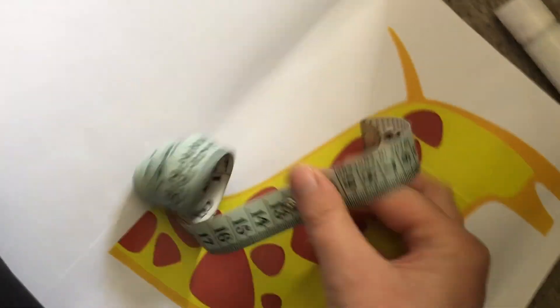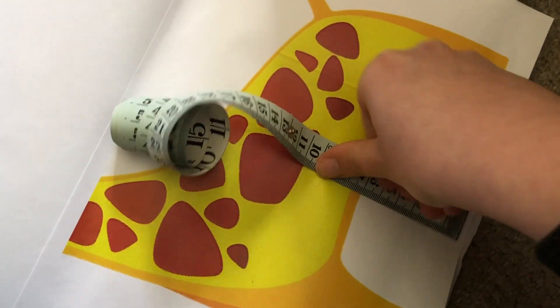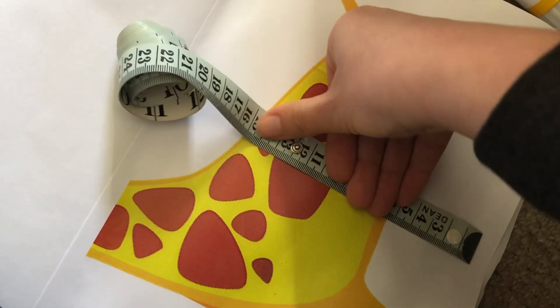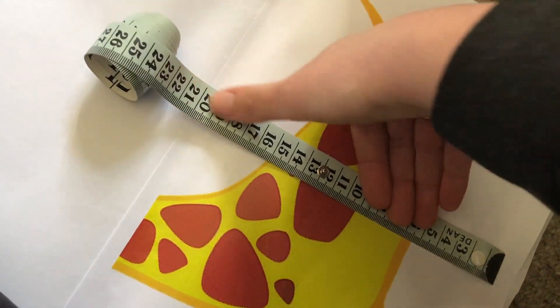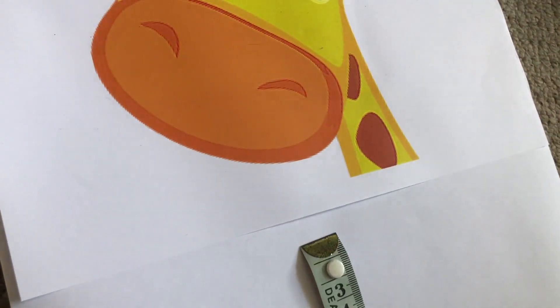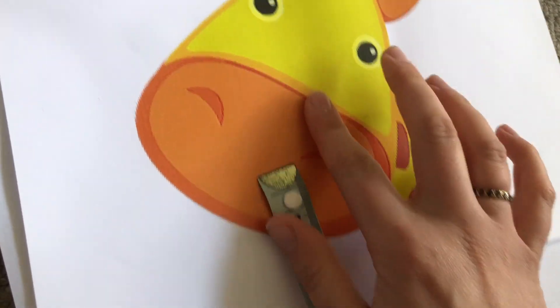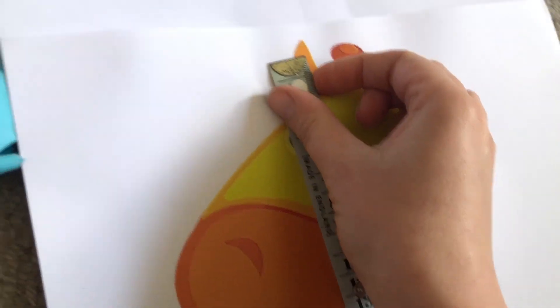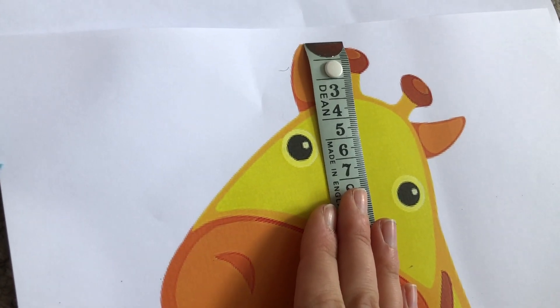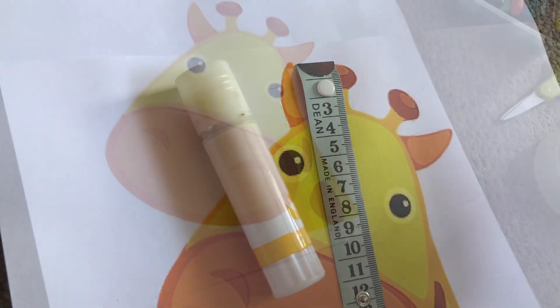Now you need to unroll your paper some more and do some measuring. You can either measure how tall you are and then measure that from the bottom of your giraffe upwards, or you can lie down on your piece of paper making sure that your feet are where the giraffe's feet are. Make a note on your piece of paper where your head is, then stick the giraffe's head so that its head is level with yours.